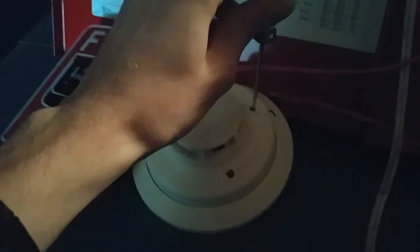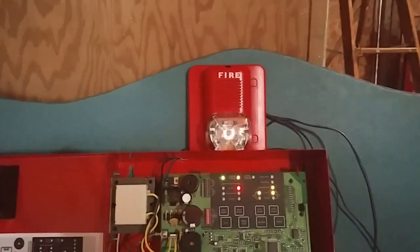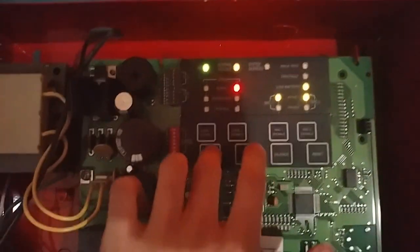So we can go ahead and activate the second initiating device on the system, which is the System Sensor I3. Here we go. All right, that was the detector.